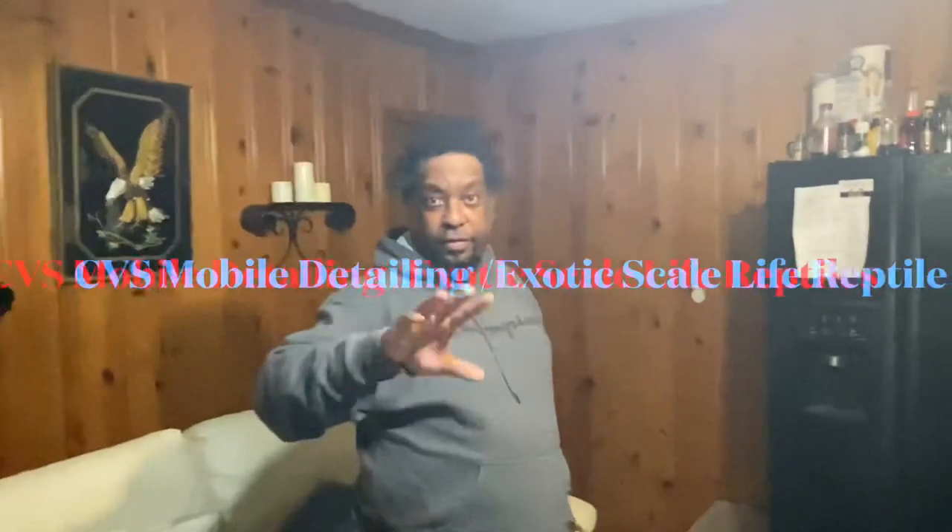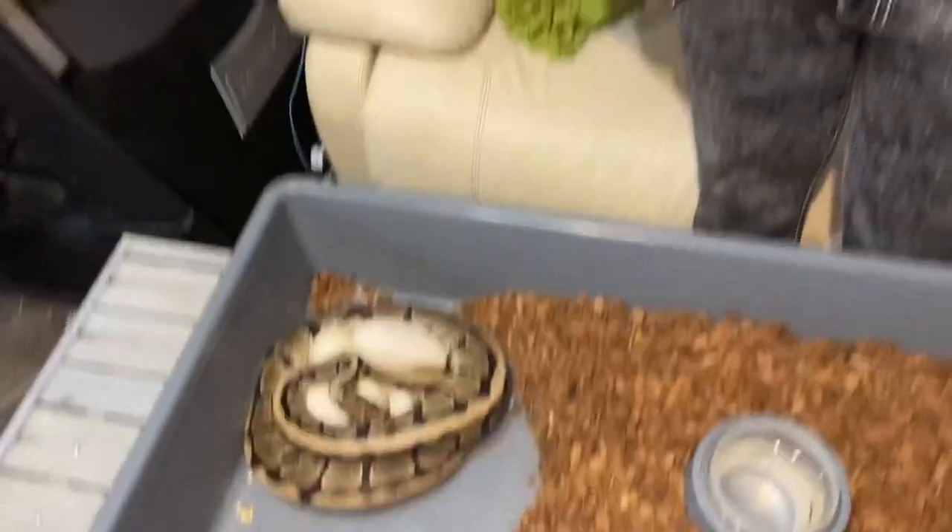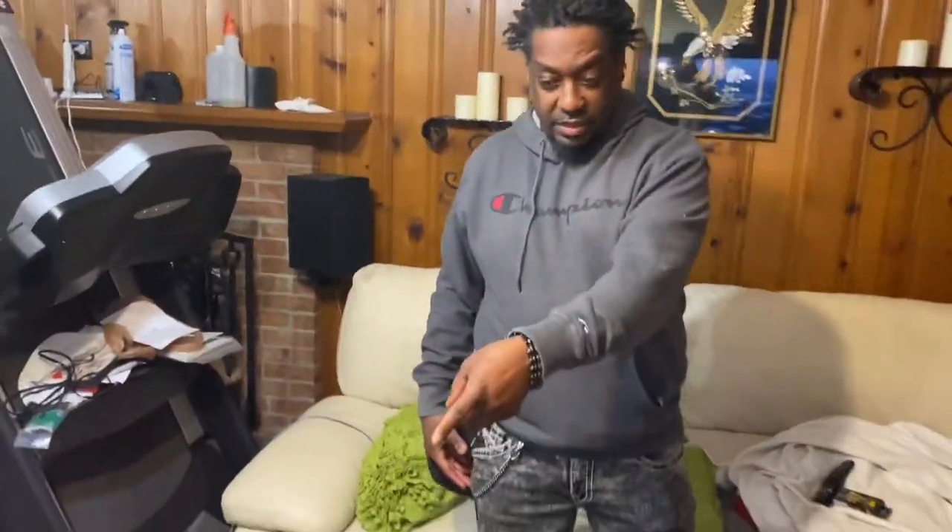Today I have a friend of mine who gave me a call early this morning, and he was like, 'Hey yo, my snake is laying eggs!' I was like, what? It's his first time having a clutch, he's super excited. So I was like, I'm on my way. Check out this video — this is my boy's clutch, CVS Mobile Detailing. This is his clutch and he got six healthy eggs, all healthy good thick ones.